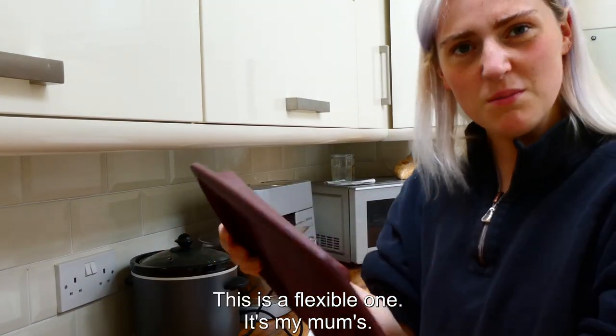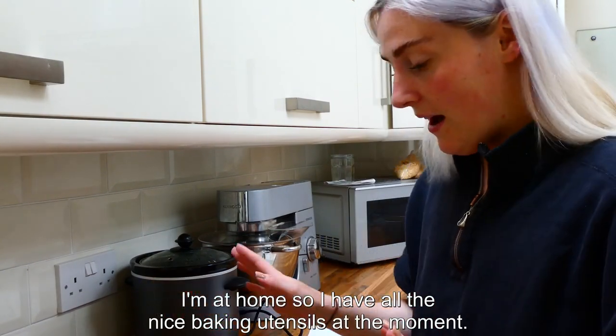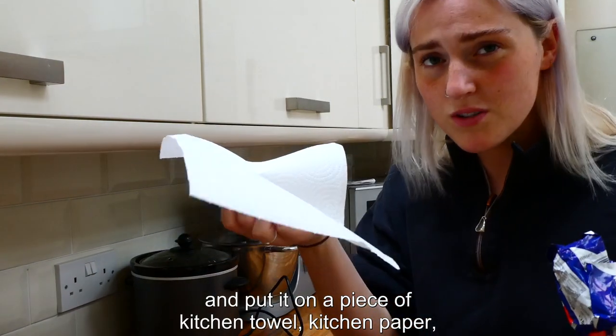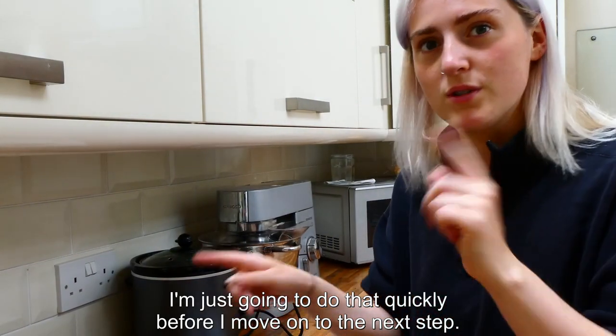Just before I move on to the next step, I'm gonna grease my tin. This is a flexible one — my mom's, since I'm at home. All I'm gonna do is take a little bit of butter, put it on a piece of kitchen paper, and just smear it around the tin.